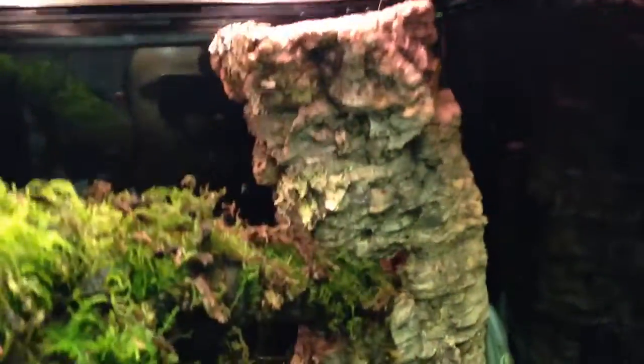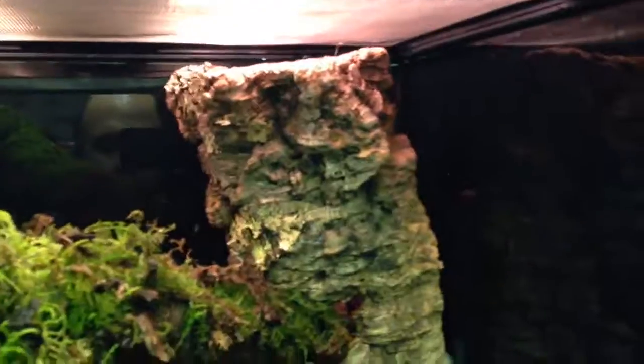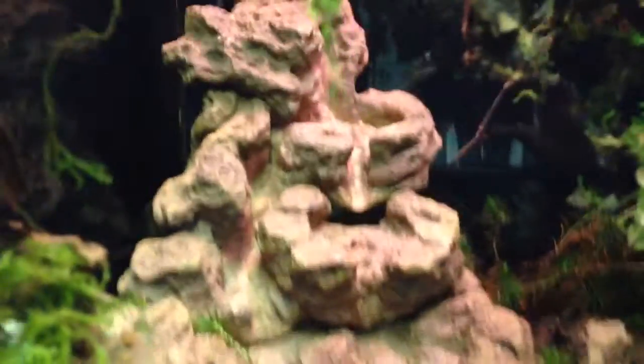Some dead leaves in there, loads of really well-established moss all over the place — a bit blurry behind that log. As usual there's our drainage system, which you can't see because this time we've blacked it out.